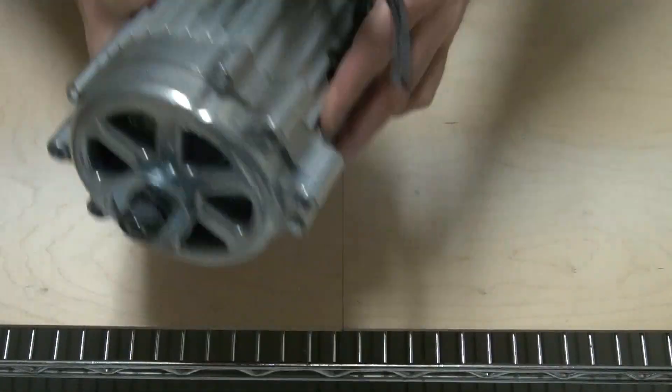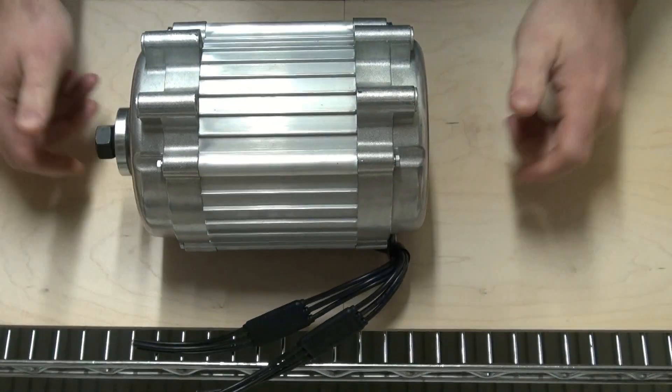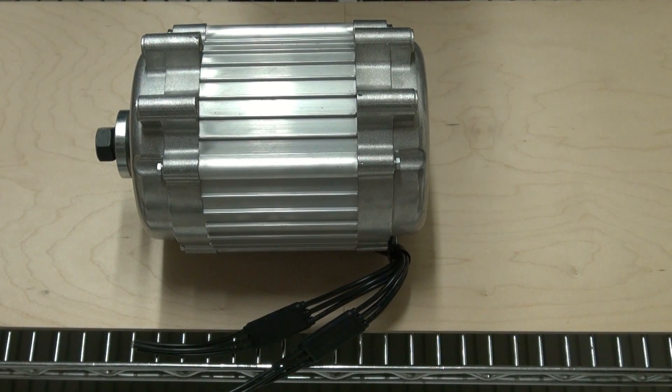Jeff voluntarily said, hey, we need to replace that. We boxed it up and shipped it back to Missouri Wind & Solar last week. Today a new box came in. I opened it up — I was just expecting a replacement Renegade 24-volt — but one of their new Freedom PMGs was in the box. It was kind of shocking to me. I was very thankful to Jeff for that; I was not expecting that at all.